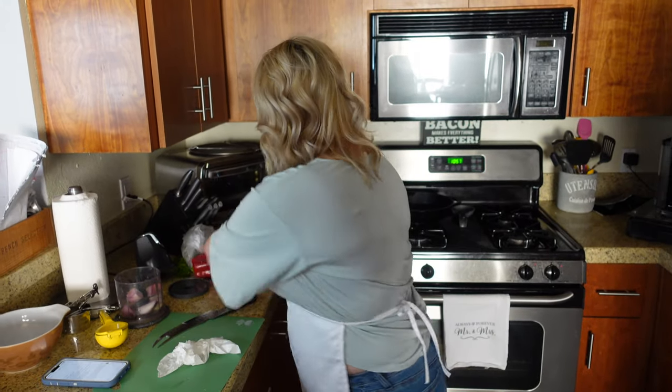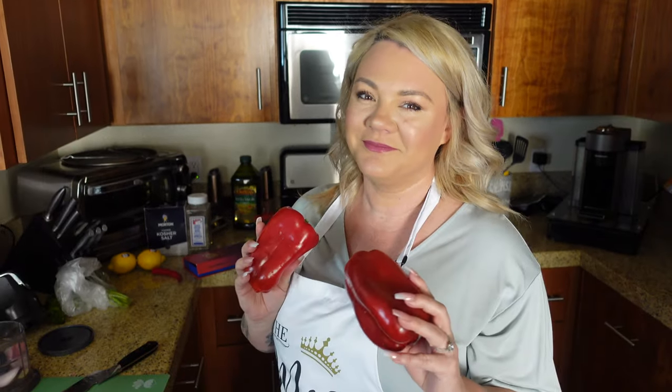The key to this whole thing is fire roasting your red bell peppers. Now we have a gas stove so I'm able to do it over my stove. Otherwise you can do it on your barbecue or you can throw it in a cast iron, but thank goodness for gas stoves. I don't know how the electric stove people do it. So we're going to do that, and then we have to peel that little roasted part off and chop that up.